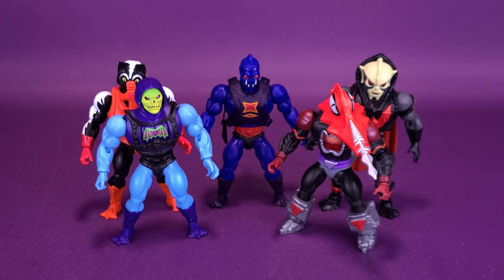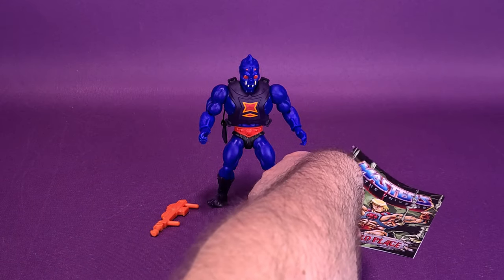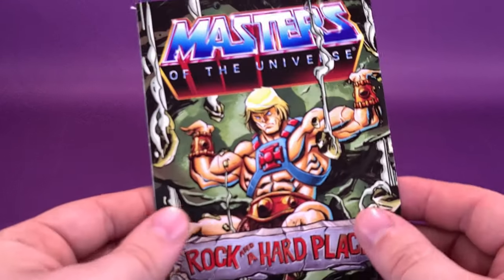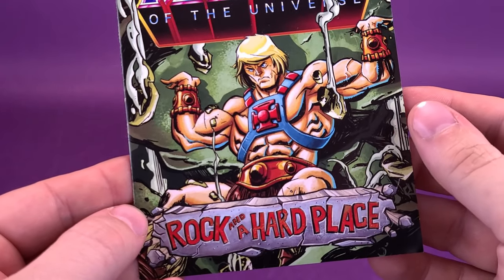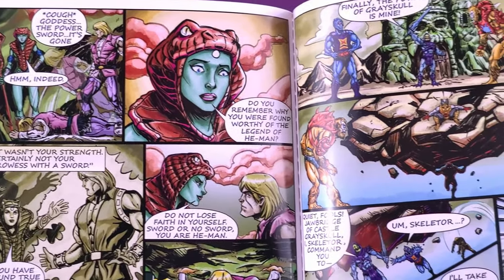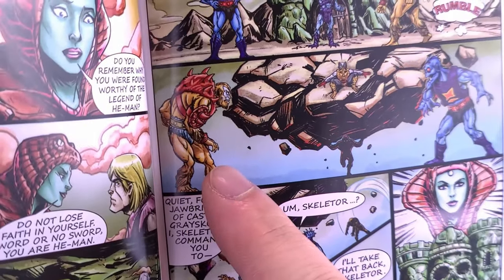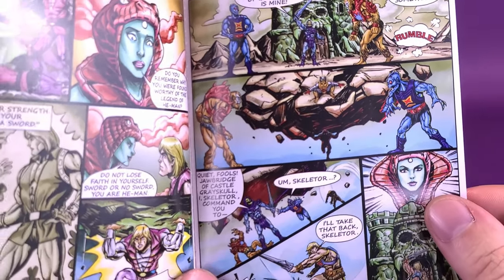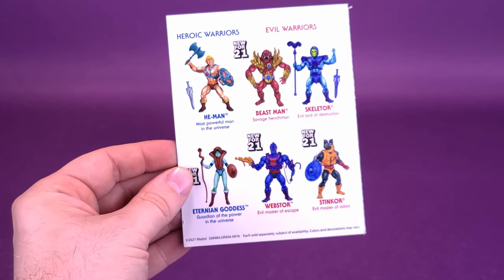As for Webstore's accessories — it's not technically an accessory, but he comes included with a mini comic. The mini comic is the same one included with Stinkor, entitled 'A Rock and a Hard Place.' The artwork is really nice throughout, complete with the Lords of Power Beast Man that we're going to be looking at in an upcoming review. There's always an advertisement on the back telling you what figures are in that wave.